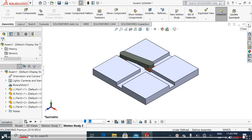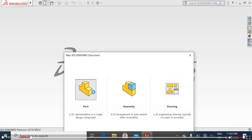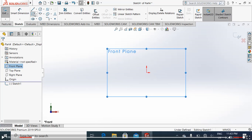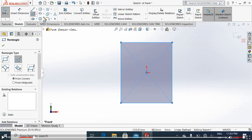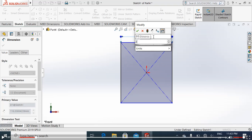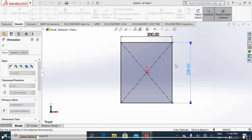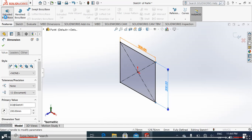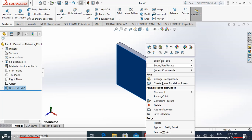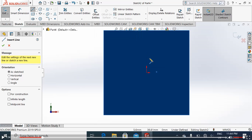First of all we will make Part 1. Close it, save all, go to the parts. Choose the front plane, center rectangle, smart dimensions — you can choose your dimensions as well. I will choose mine: these are predefined 200 by 200. After choosing 200 by 200 we will simply extrude it up to 20 millimeters.